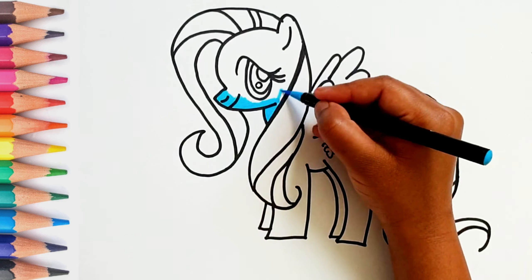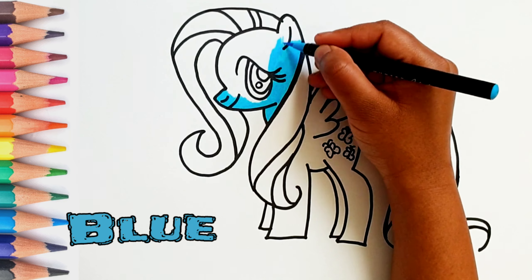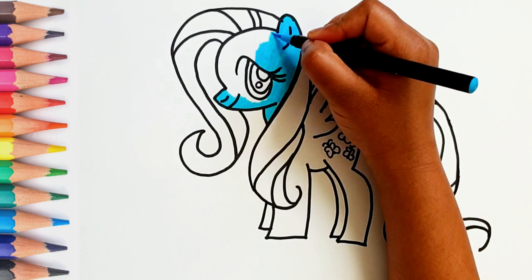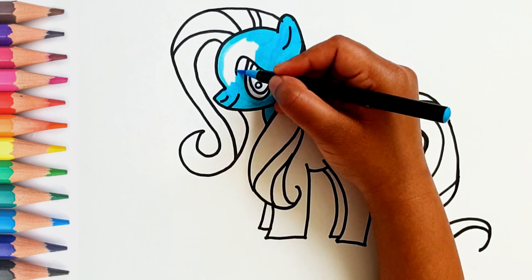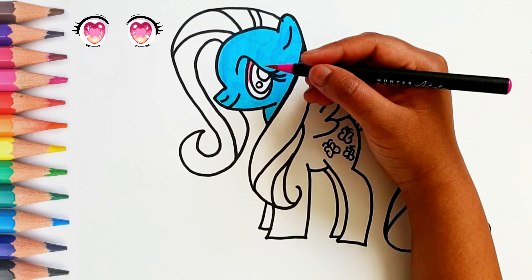Let's start coloring the little pony's face with blue color. Let's put pink color in the eyes.